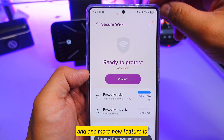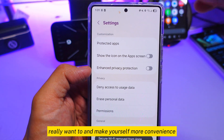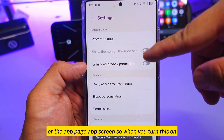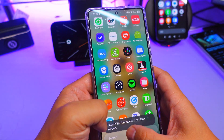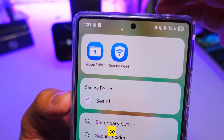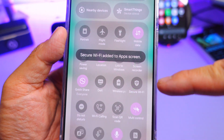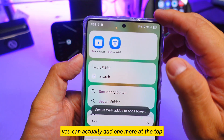One more neat feature: go to the three-dot menu and then Settings. If you want to make things more convenient, you can add the secure wi-fi icon directly to your home screen or app screen. Search for 'secure wi-fi' and you'll see it listed. You can add it there, though just going through the quick panel is probably easier.